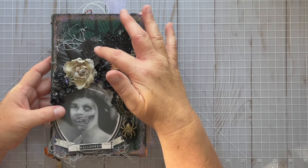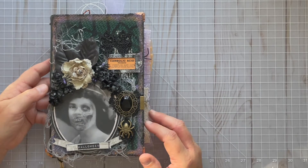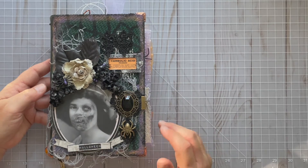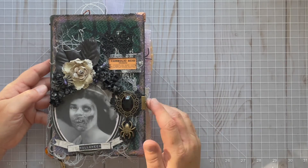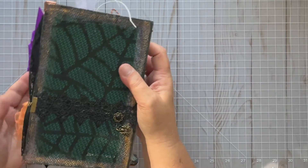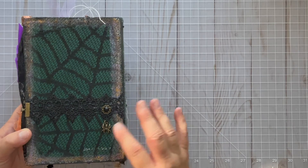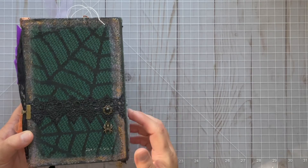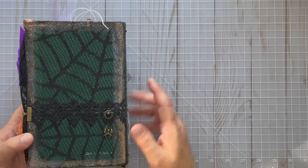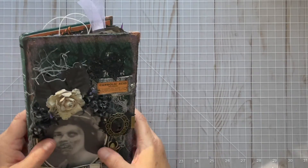These black roses and flowers are from the Dollar Store — from a while ago, but you could probably still find them. I found this gray trim also at Dollar Tree. This is a necklace from Dollar Tree that I ended up using as my closure for the book. I extended the closure around the back. I left the back fairly plain because the front had a lot going on, but I like this one little spider hanging out here with the spider fabric — I think it was a table runner I got at Dollar Tree.